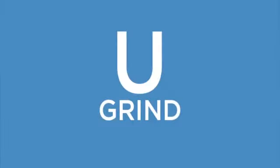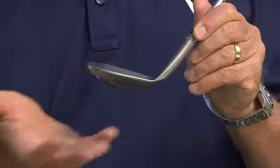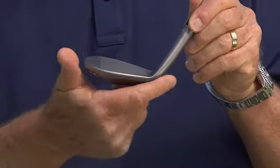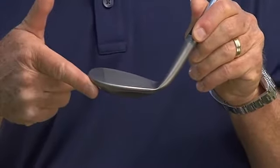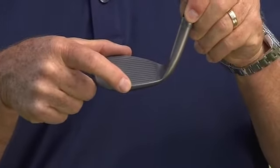The second is the U grind. It has a wider sole, concave in the center, so you effectively get the leading edge under the ball and then bounce comes in a little bit later. But because of the tight radius on the heel and the toe and the tight radius on the leading edge, you're able to get that leading edge under the ball effectively.